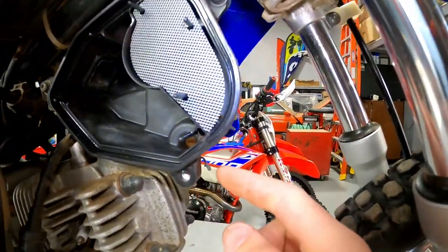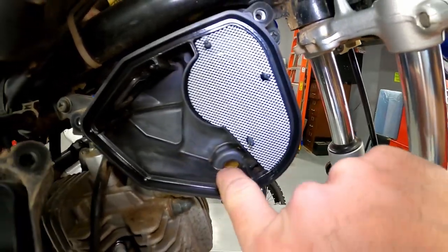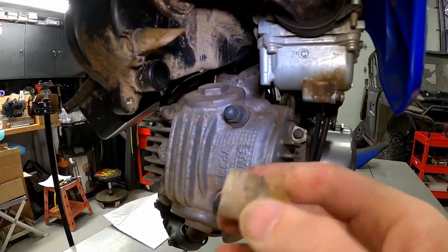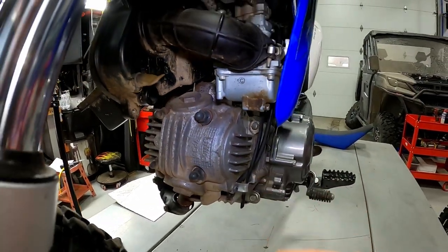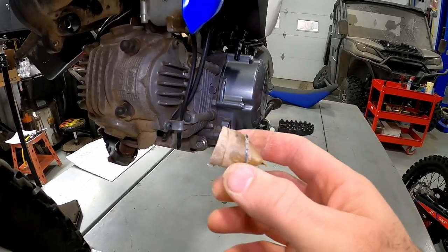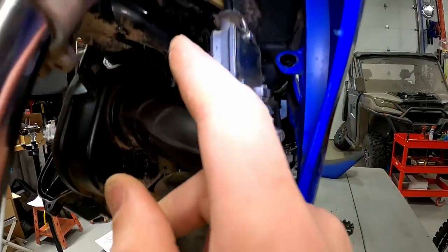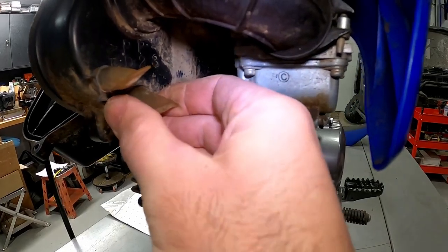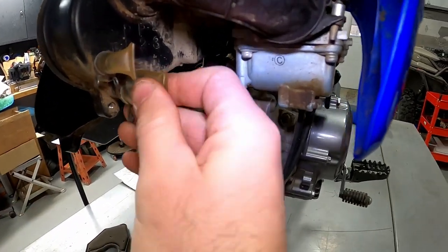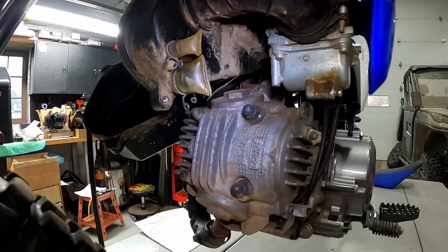These air boxes have a little water catch on the back bottom side. If water gets in, it drains down to the lowest point and goes into this clear tube on the back side. As a parent, it's good to check this periodically — just pull this off on the outside and let the water drain without having to take the whole air box apart. My son's Suzuki DRZ has the same thing, and a lot of the major brands do. Once this is clean and clear, it'll be a lot easier to keep an eye on it while the kids are riding.